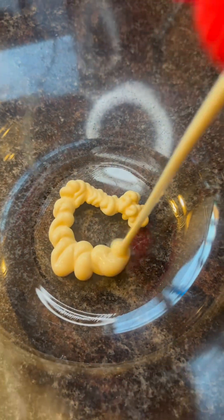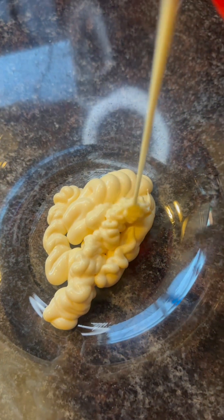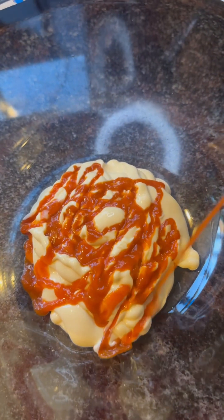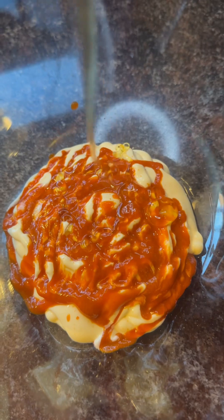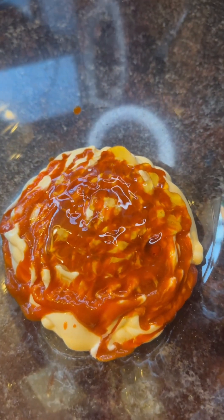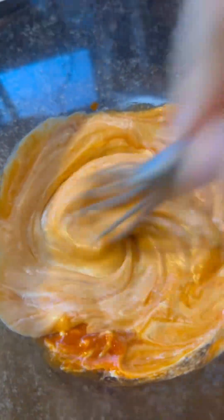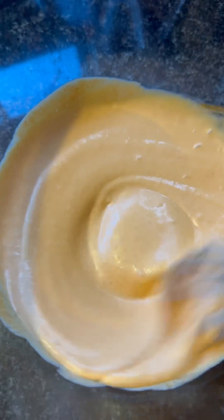We're gonna start with QP mayo. I'm doing this with one hand. Some sriracha. And honey — honey sriracha. A good amount. Let's mix it up. Simple, that's the sauce. I'll probably add some more sriracha. It doesn't look orange enough for my liking, so I'm sure it's not spicy enough for my liking.